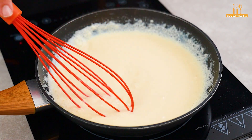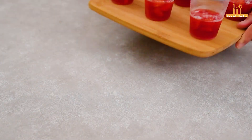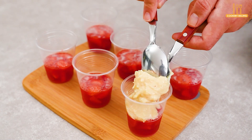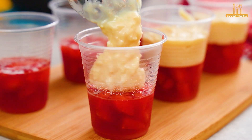When it reaches this consistency, let's set it aside for 10 minutes. After 2 hours, our strawberry gelatin is set, and this is when we add the coconut milk cream. Leave space for the last layer.